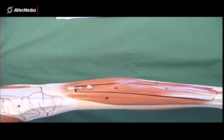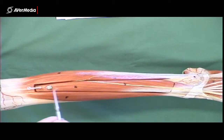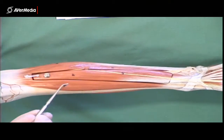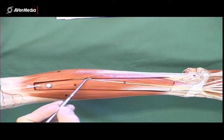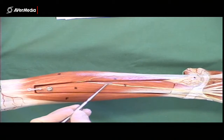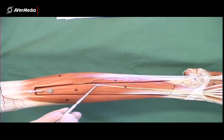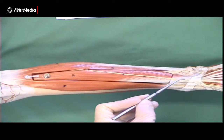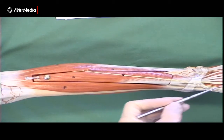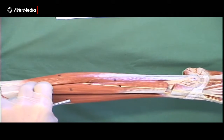Looking at an anterior view of the leg below the knee, we have the tibialis anterior muscle and the medial surface of the tibia. On the lateral and anterior aspect of extensor digitorum longus and fibularis tertius, we have the superficial fibular nerve, with a couple of branches down in the foot. So that's the superficial fibular nerve coming off where the common fibular nerve splits.